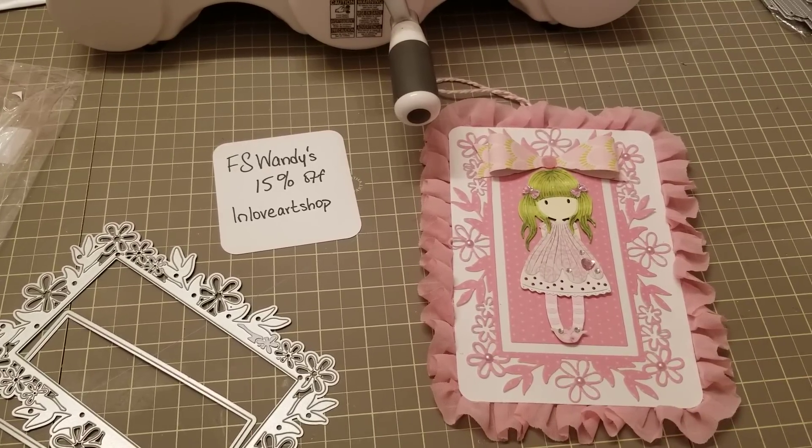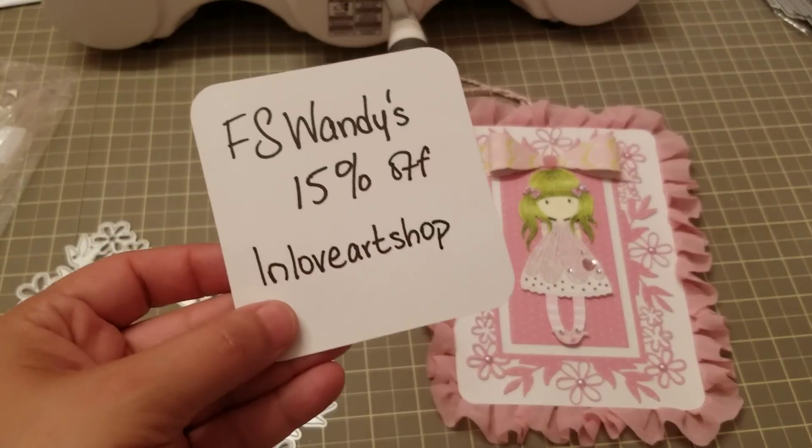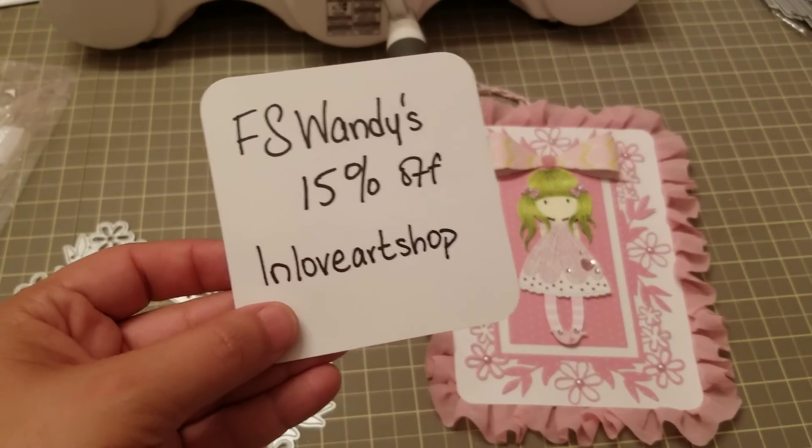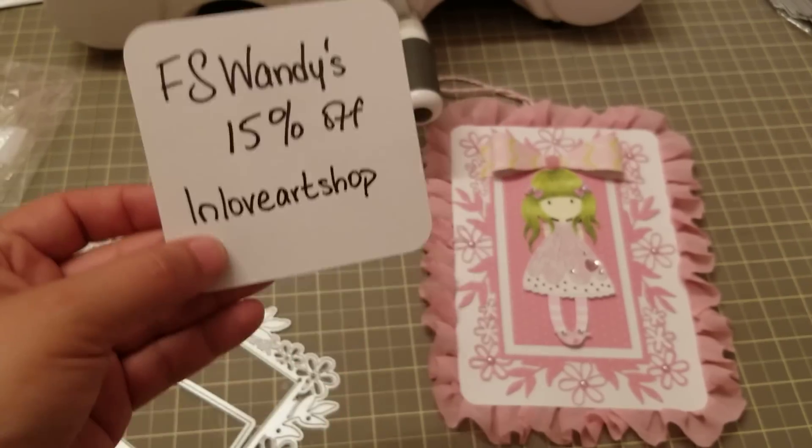Hey guys, welcome back! I wanted to come and show you some dies that I received from In Love Art Shop. If there's anything that you like, this is my code — you get 15% off. I'll put all the links in my description bar.